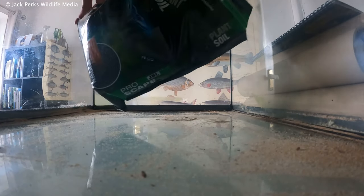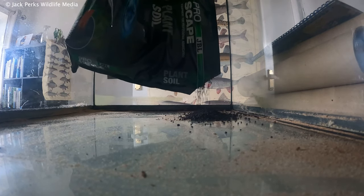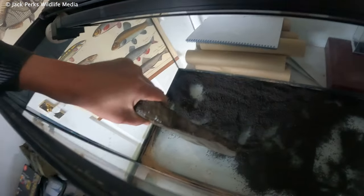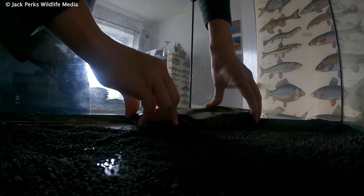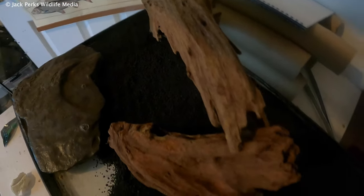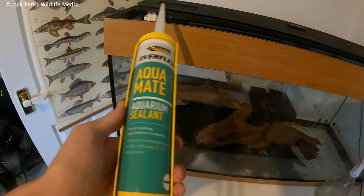I add some aquarium plant substrate to really help get the plants going, and also put some natural looking rocks in. I'm trying to go for a natural feel with the tank, so no mini divers or Nemo in here. Driftwood is painfully expensive but it looks good and provides hiding spots which perch love.